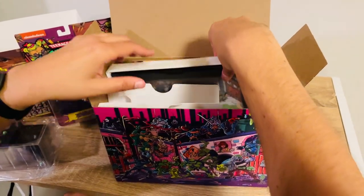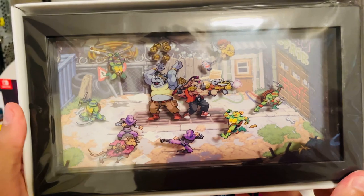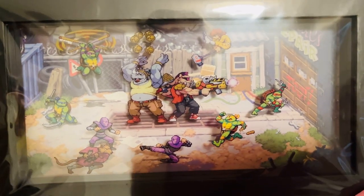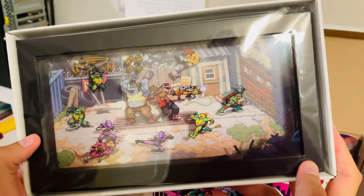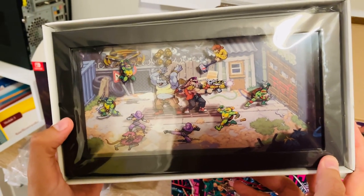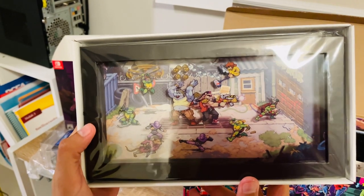Looking in here, this is pretty neat — it's a 3D kind of diorama shadow box layout using some of the art from the original game. It comes in a pretty sturdy frame as well. They didn't cheap out and go with a cheap paper or cardboard frame on that — it's pretty solid, as you can see.